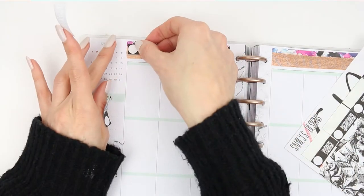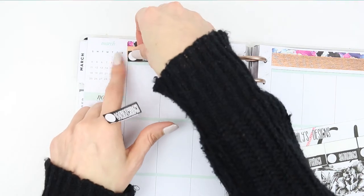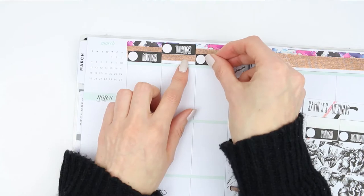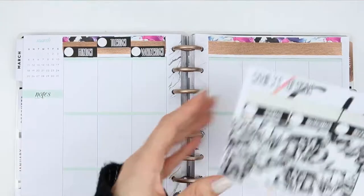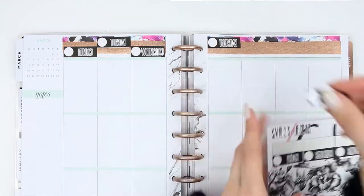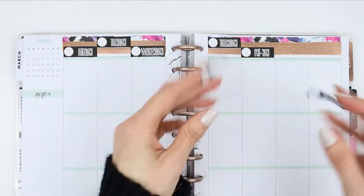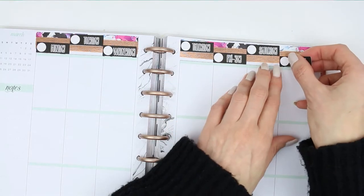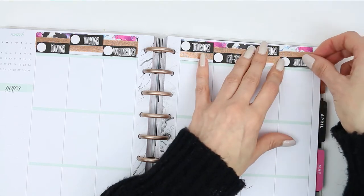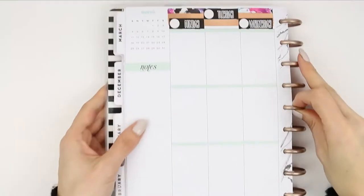Moving on to the date covers - I wanted to try something a little bit different. I've never seen anyone else do this, and there's probably a reason for that, but I decided to stagger the date covers so it went up and down alternating. I'm not sure if I like it 100% but it's always nice to change things up and try something new. Every time I open my planner I'm like, I'm not sure, I can't make up my mind.